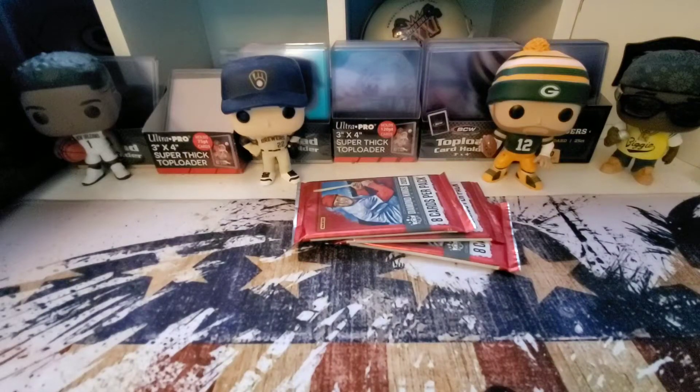Hey, what's up everybody, it is Big Ten. Made a little stop at the local card shop today and I was looking around and they had three packs left of 2020 Diamond Kings, so picked those up and brought them back and we'll see what we got inside today.